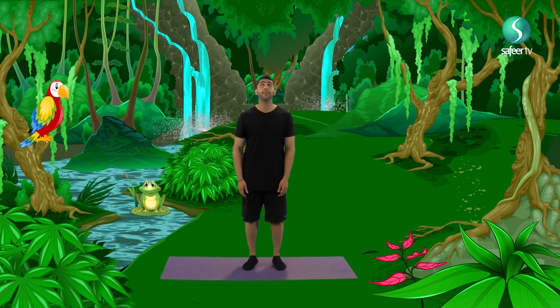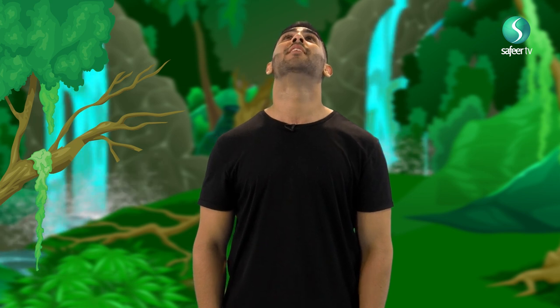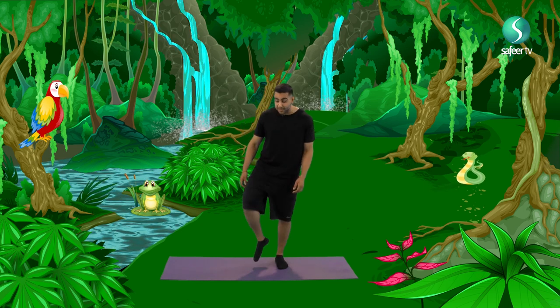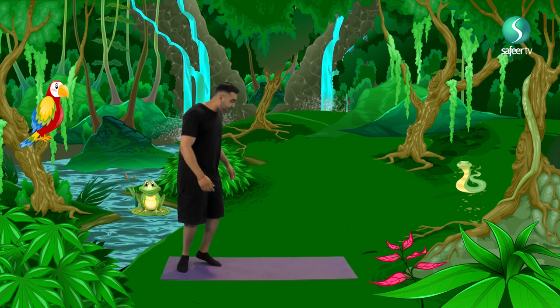Now we look up into the sky. By night we see stars and by day we see clouds. Now let's get started and let's start our adventure. We start our adventure by tiptoeing through the Amazon rainforest. We don't want to wake up those animals and disturb those little insects.